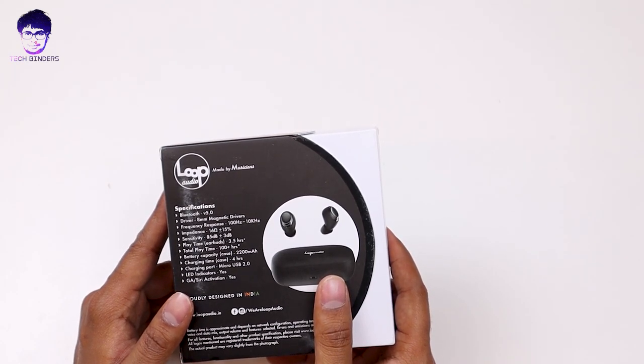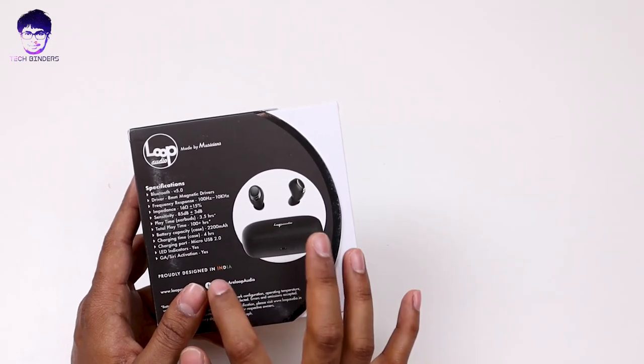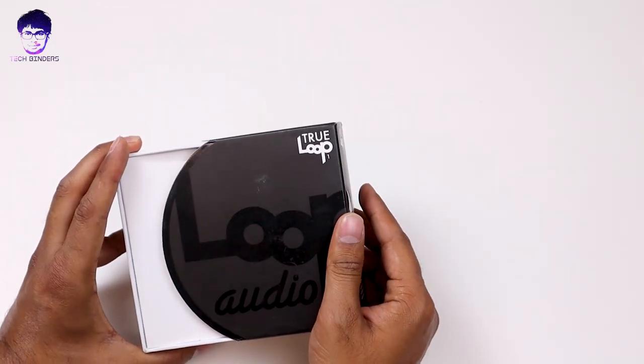When we talk about the battery capacity, it is having 2200 milliampere — and some of the old iPhones were having 2200 milliampere. I love Loop Audio mostly for the fact that they are designed in India, although they are manufactured in China, which we cannot do anything about right now — but still, it's a great initiative.